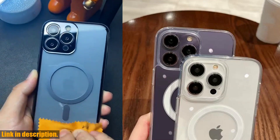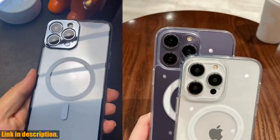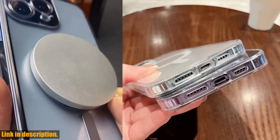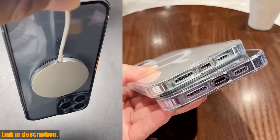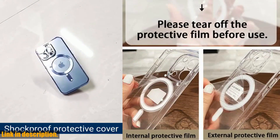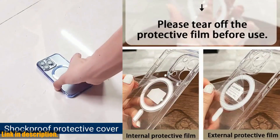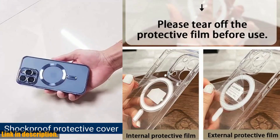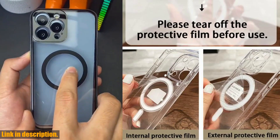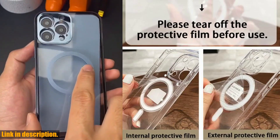So why should you choose the MagSafe Magnetic Transparent Wireless Charge Case over other options? Well, for starters, it's incredibly convenient. You can say goodbye to fumbling with cords and struggling to find the right angle for charging. Simply place your iPhone on a MagSafe charger and let the magic happen. Plus, the magnetic connection ensures that your phone stays in place while charging, so you don't have to worry about it slipping off.